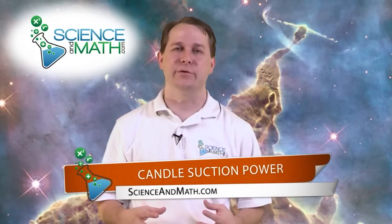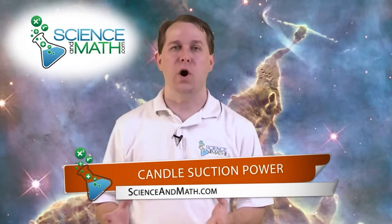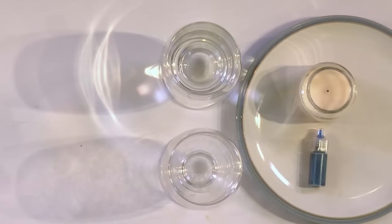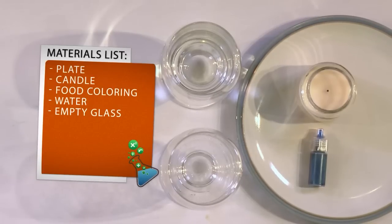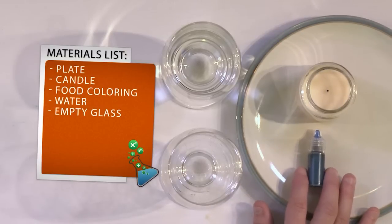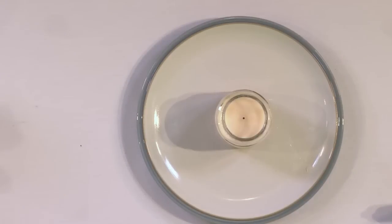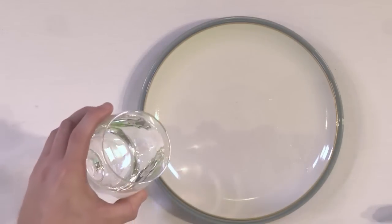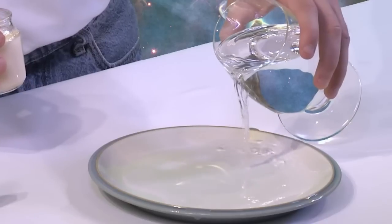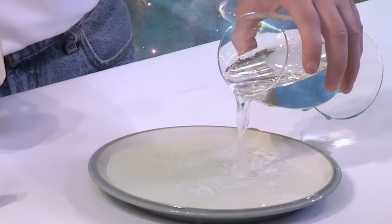Today we're going to use food coloring, water, and a candle to show how air pressure can actually force water up a column. All you'll need is very simple things from around the house: a plate, a candle, and some food coloring. Then we're going to pour some water into the plate — you really don't need a lot, but you want a fair amount.